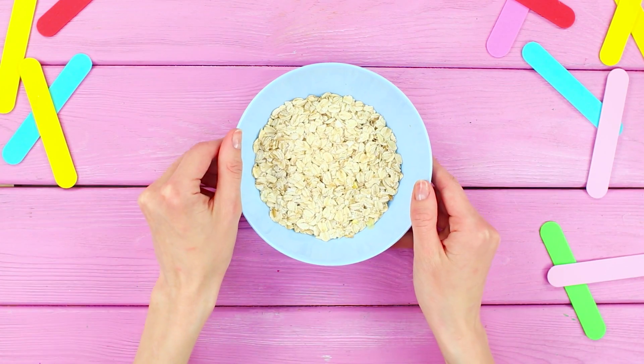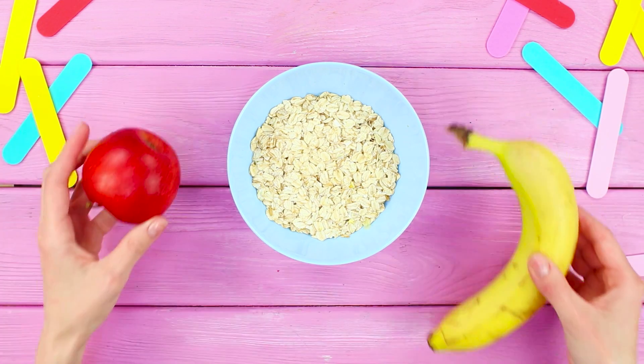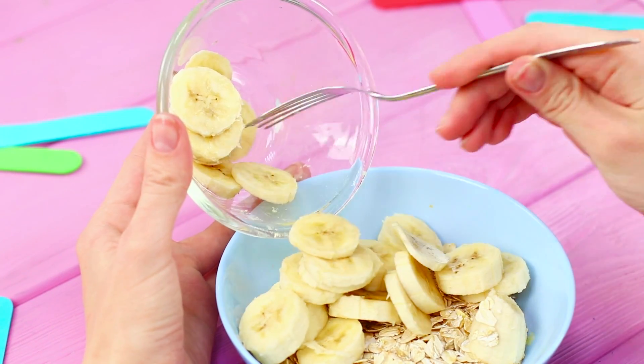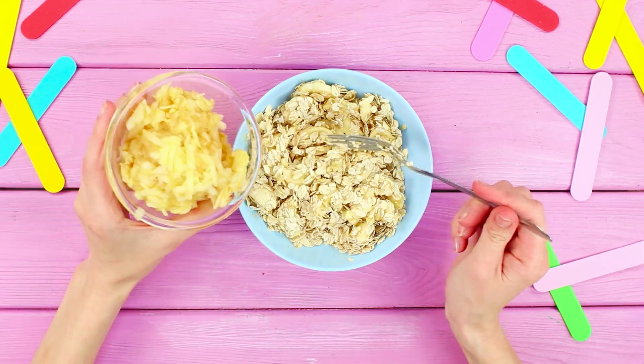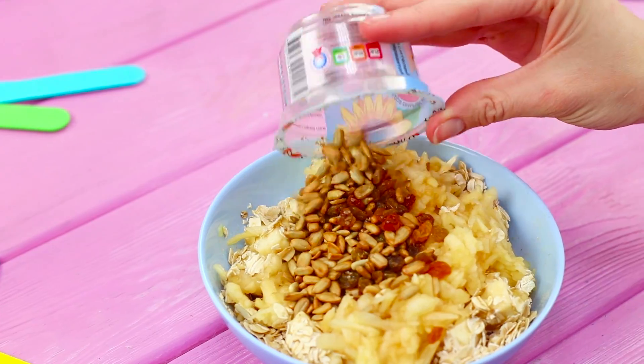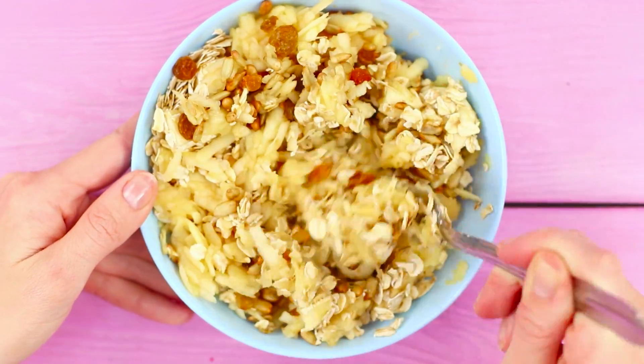For the next rescue idea, you will need some oatmeal, an apple, and a banana. Cut the banana into pieces. Put them in a plate with oatmeal flakes. Stir and mash the banana with a fork. Add a grated apple. Add a few seeds and raisins.